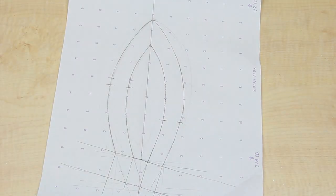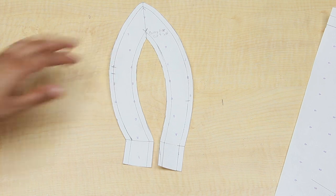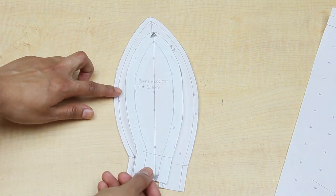I first drew out my ear. I made it about 8 inches long because I wanted big ears, but that just depends on your preferences. From there, I made my patterns for each piece with a 1/4 inch seam allowance all around.